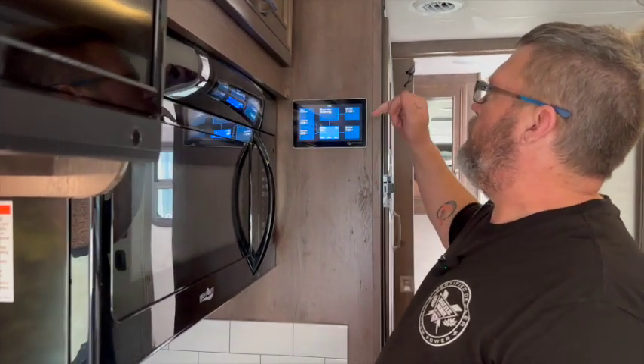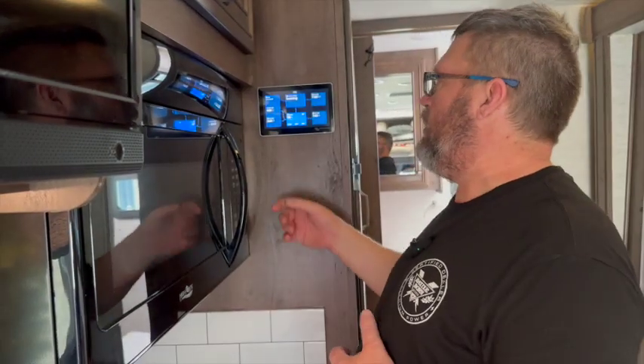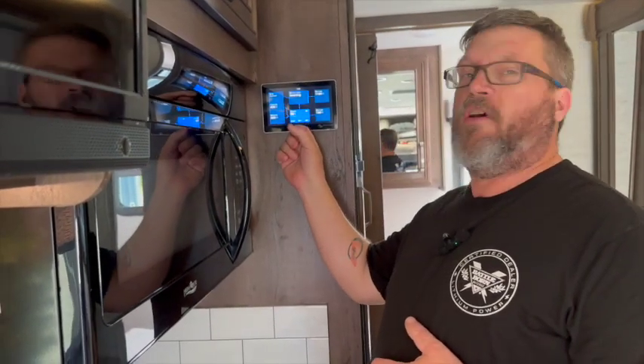Between the solar and the alternator together, you're almost carrying the full AC load. The system works really well. They do have the generator on board as well, which adds the capability to charge the battery bank at another 120 amps. When you combine all of them together, you can get upwards of 170 amps going into your battery if you need to charge it in a hurry.